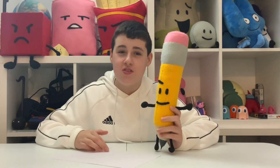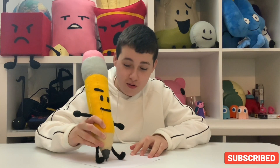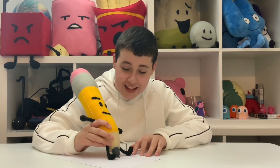This is a really cool plush, but wait — there's something you didn't know about this pencil. Let me show you. Here is a piece of paper, and now watch this. It's an actual pencil! I just drew a square with a pencil plush — how cool is that?